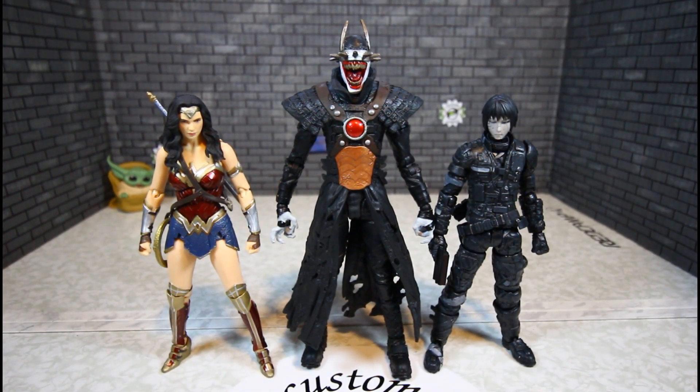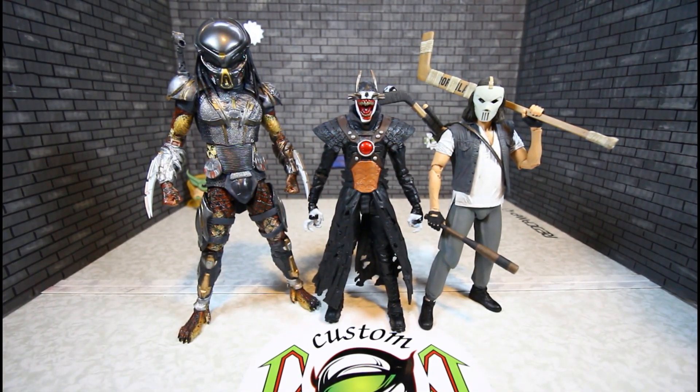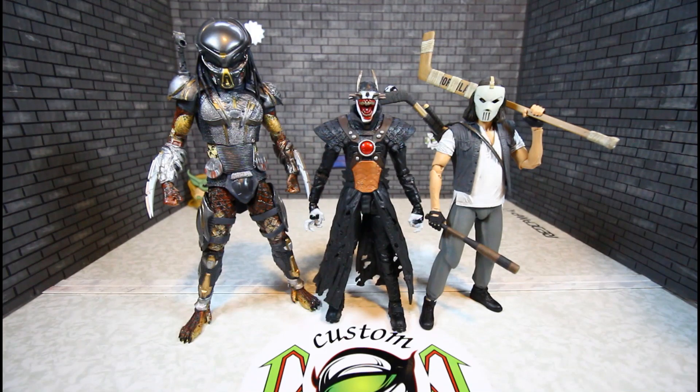Here he is with 1000 Toys' Blaine Killie and the Mafex Wonder Woman — he's much taller than both of those. With Marvel Legends MCU Venom and MCU Deadpool, Venom is a little taller and Batman Who Laughs is most definitely taller than Deadpool. With NECA Fugitive Predator and NECA Casey Jones — the Predator towers over Batman Who Laughs, and him and Casey Jones are standing side by side.